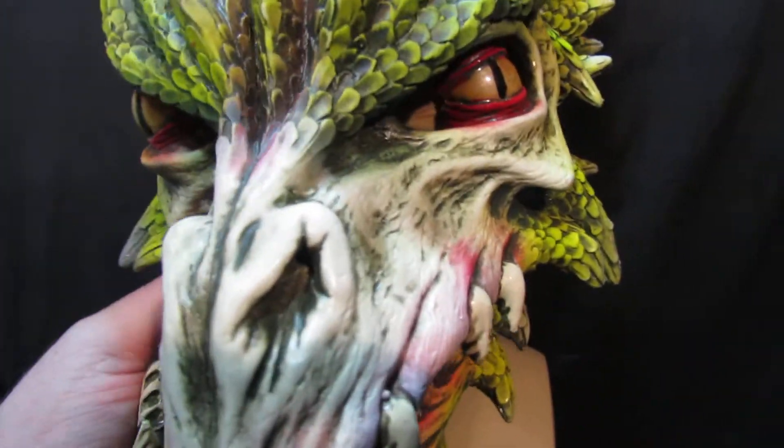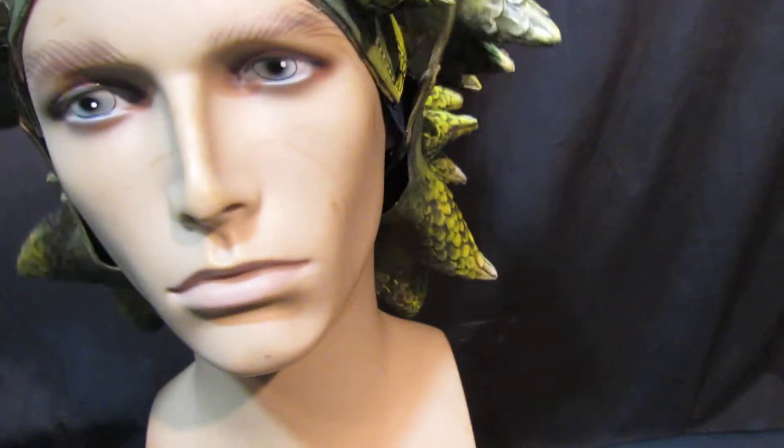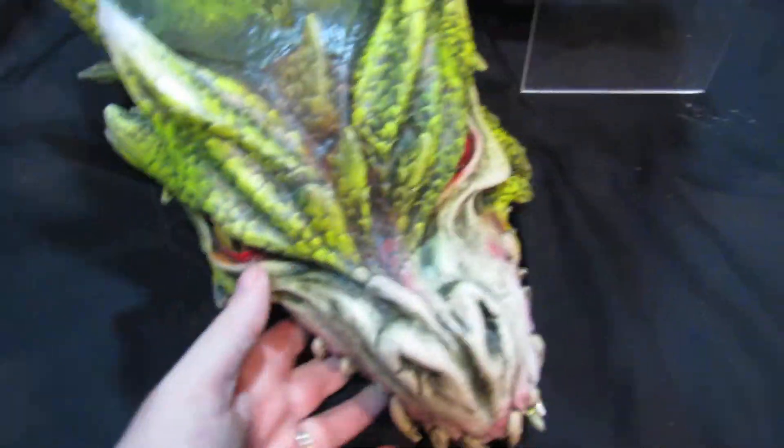I'm just going to take the mask off the head form to show you how it works, because it's equally clever. You can see there that you actually have a head form with foam padding at the back. The jaw is articulated on the head strap, so as you speak, the dragon's mouth moves. It's just amazing — he is dragon, obviously.